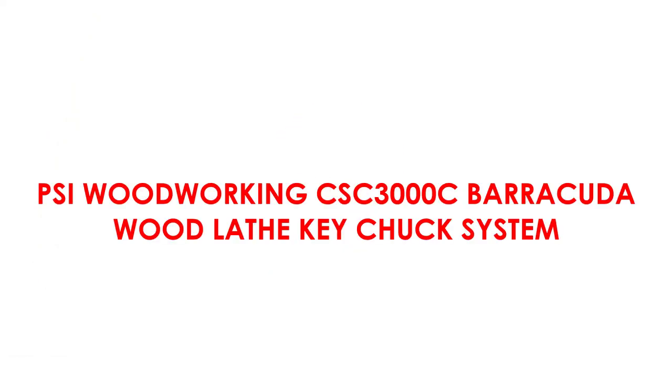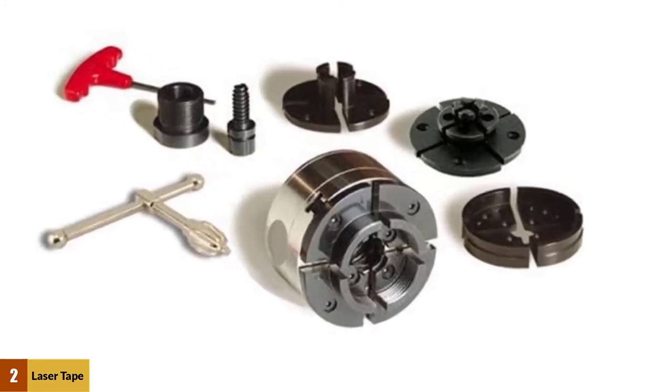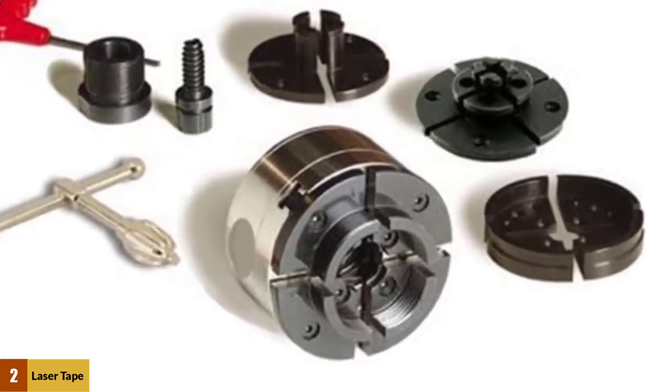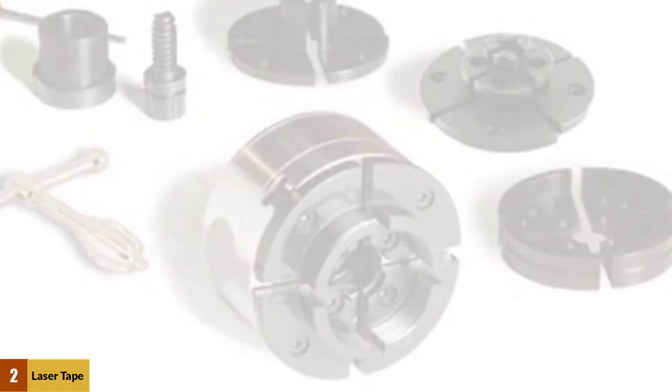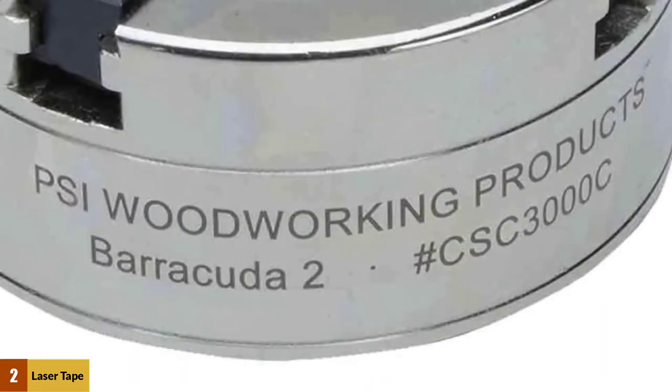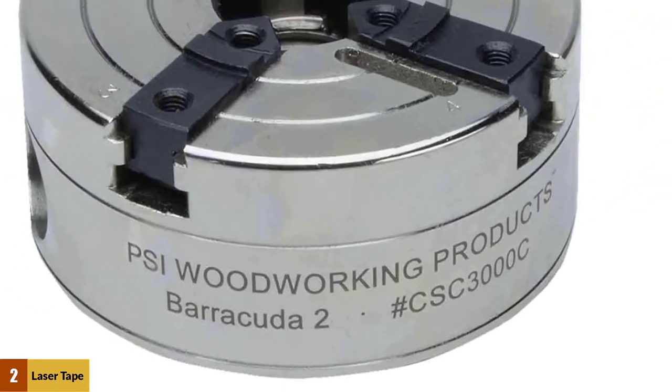At number 2: the Cy Woodworking CSC 3000C Barracuda Wood Lathe Key Chuck System. The 4-jaw Cy Woodworking CSC 3000C Barracuda is a key chuck system and one of the best chucks you can find on the market. It is famous among woodwork users as being efficient, versatile, and hardworking. Each unit comes with a variety of accessories including a case, 4 sets of jaws, spindle adapter, wrench, tightening key, and 1-inch pin jaws.